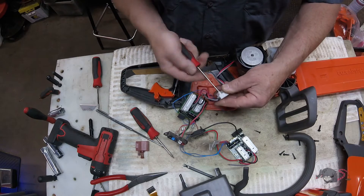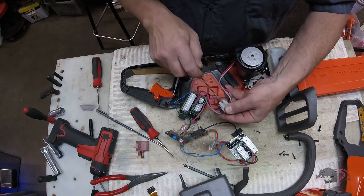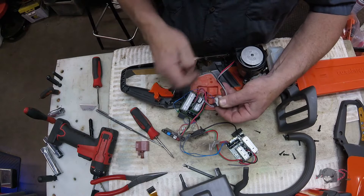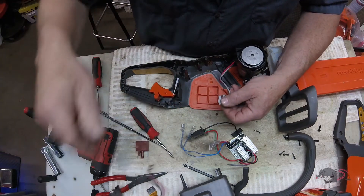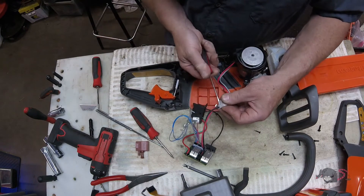The question is: do I recommend you do this repair? Really, the answer is no — unless you're going to have the saw stored in a place where you always want the battery in it, like mounted on a tractor or truck or Jeep ready to go. Otherwise, just take the battery out and it won't die.